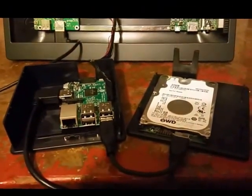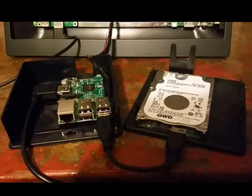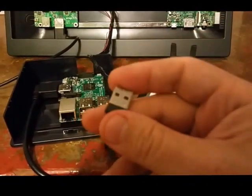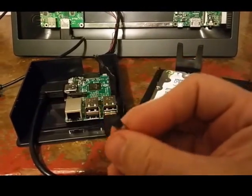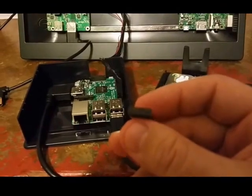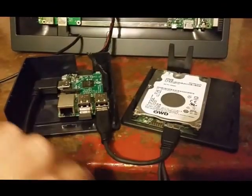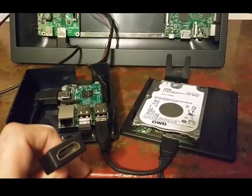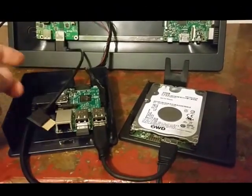I have a USB dongle that I'll be using for my mouse and keyboard. The HDMI we're going to plug into the PI Top HDMI.